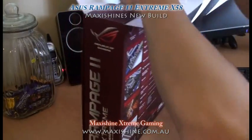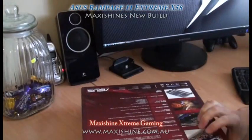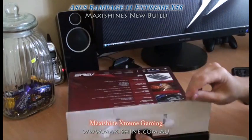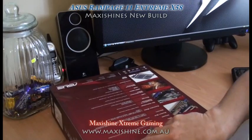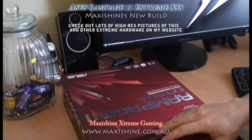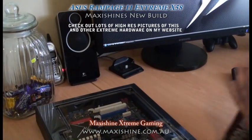I thought I'd just do this video quickly because I'm not able to put this together until I get the adapter for my water block. At the moment the 1366 chips are huge, so you need adapters for water cooling or anything like that.